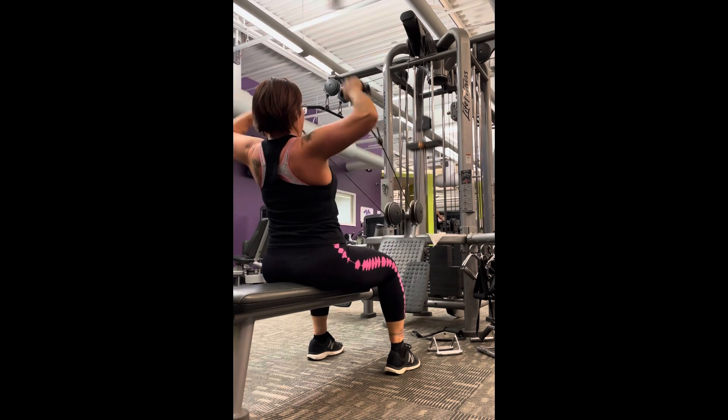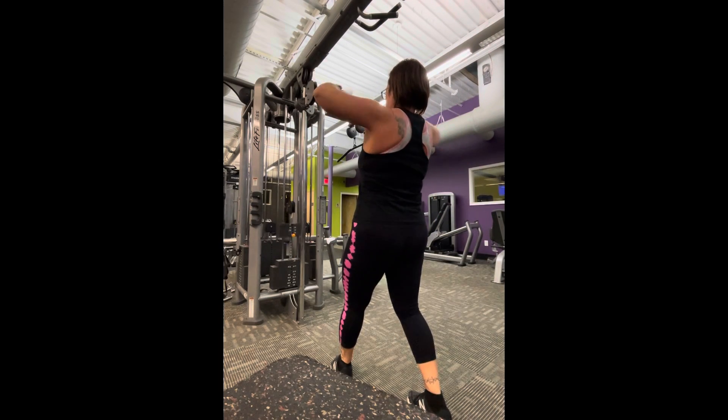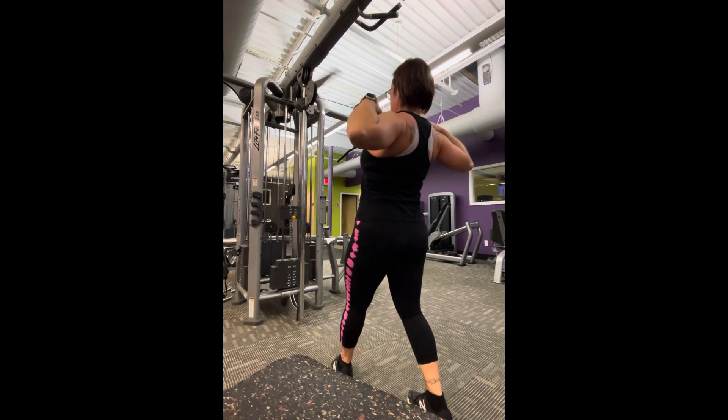Finishing up with my Tri Superset is the traditional face pulls, and making sure that you switch legs if you prefer to do staggered stance to keep everything nice and balanced.